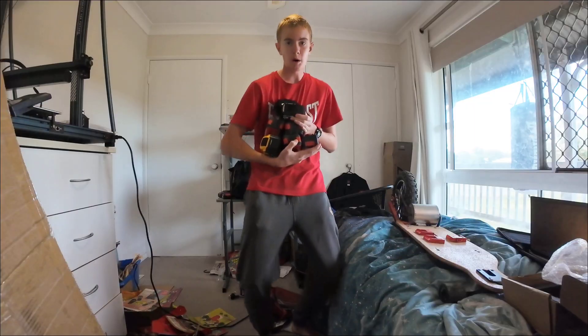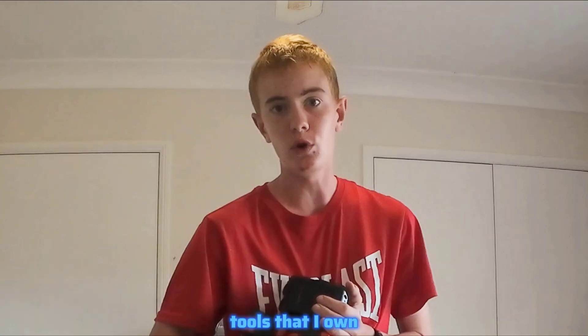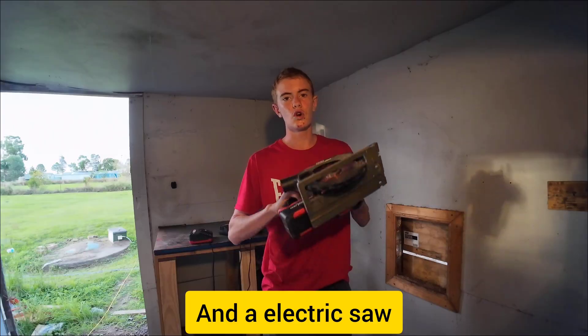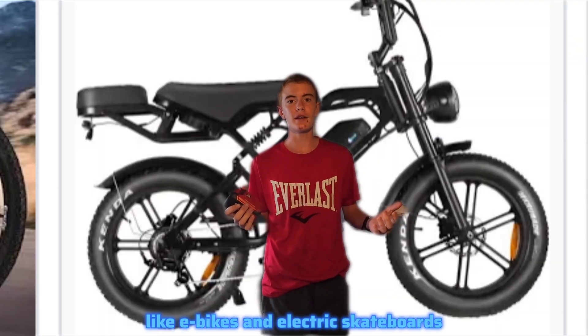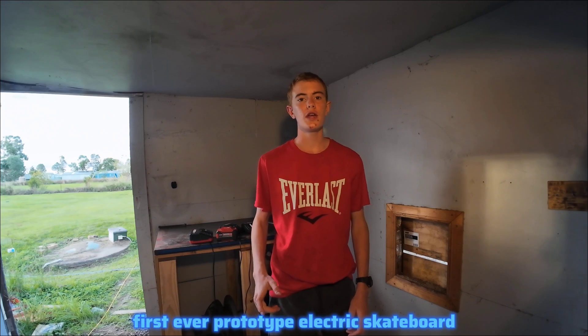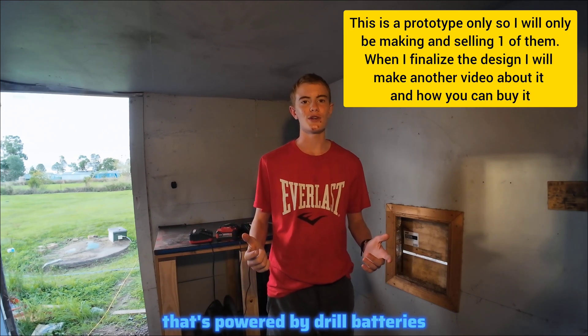I have a lot of dual batteries, probably too many of them. These are all from my various cordless power tools that I own. All these batteries gave me an idea: if these batteries can power a drill, angle grinder, and electric saw, then they could probably power other things as well, like e-bikes and electric skateboards. I could start my own business selling this. In this video, I'm going to be making my first ever prototype electric skateboard powered by dual batteries.